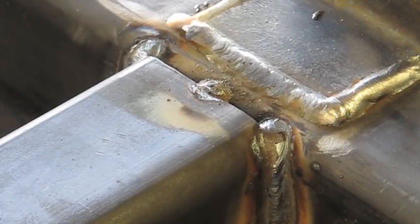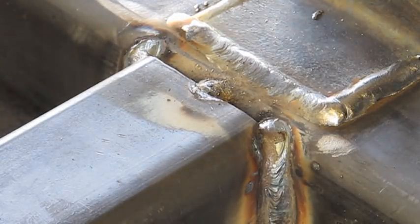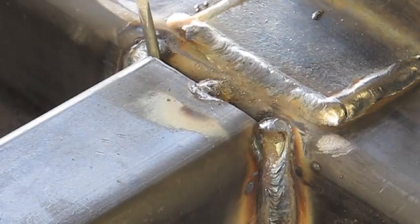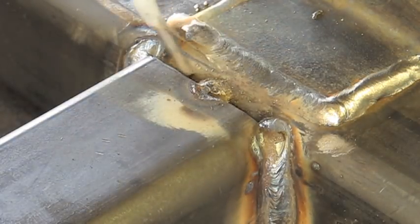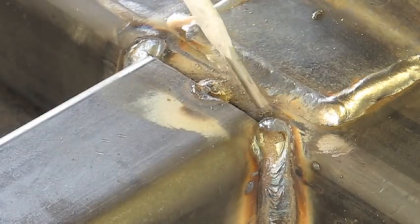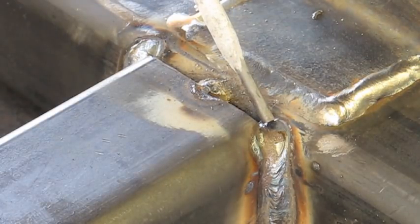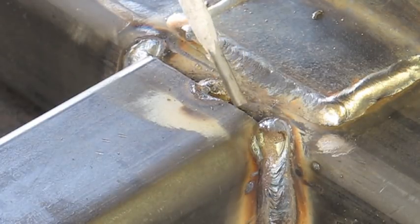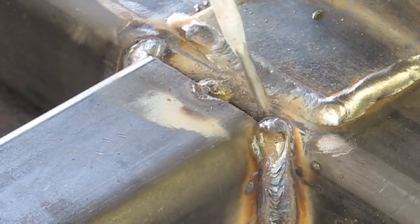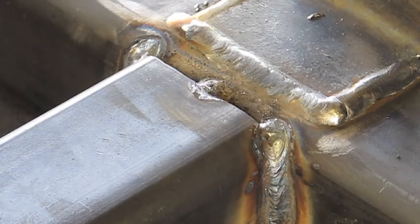The next weld is the flare bevel. You can see it has a kind of gruesome appearance because there is this big gap here. The trick to doing this one is that when I strike my arc and run my rod, I'm going to spend more time on the tubing side than on the open end. I'll spend most of the time on the rounded tubing side and just lightly buzz over to the other side to grab it. If I spend too much time on the open end, I'm most assuredly going to blow a hole through it. So watch the technique and here we go.